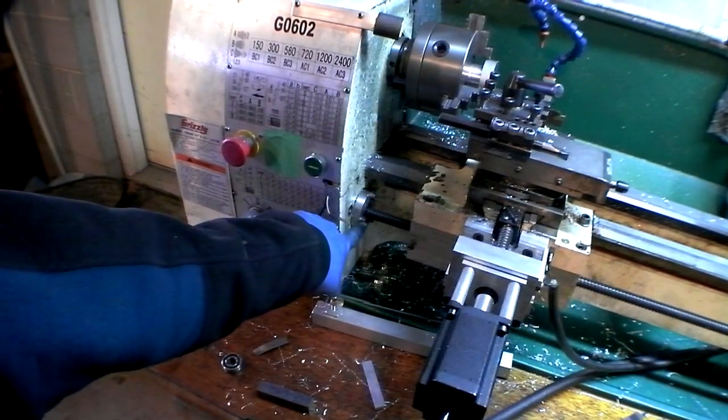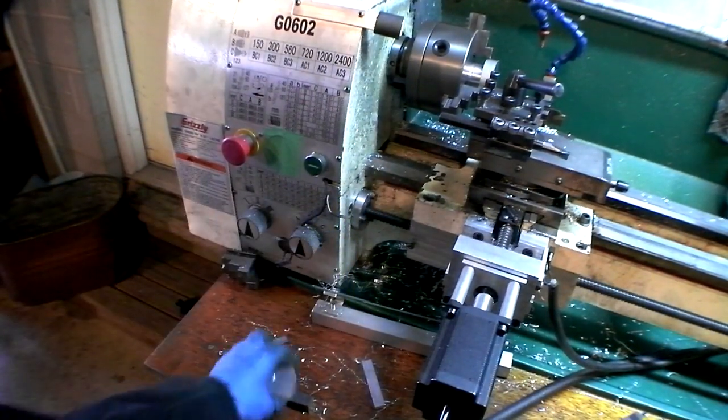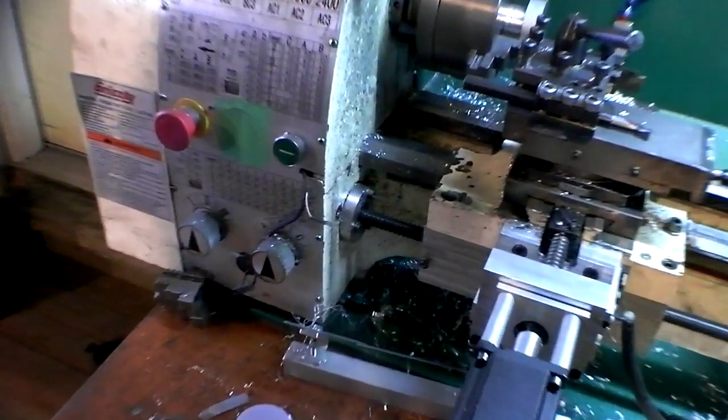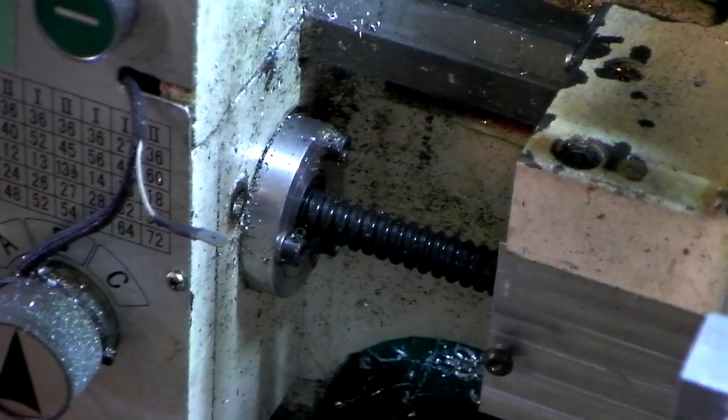And then take it to the mill and bore the three bolt holes. And then there you go — it's going to go right there.